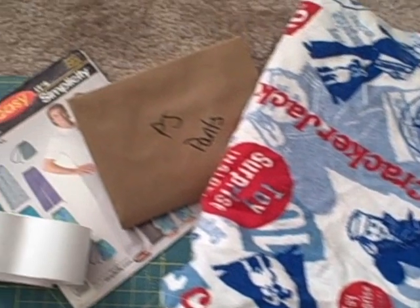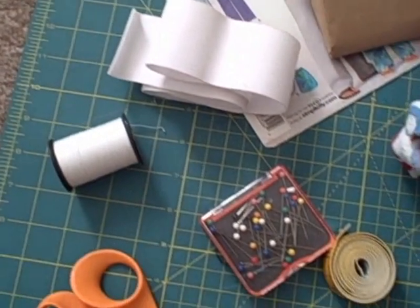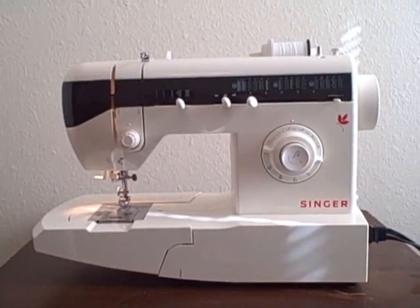The materials you'll need are: fabric, a pajama pant pattern, elastic, thread, straight pins, a tape measure, scissors, and a sewing machine.